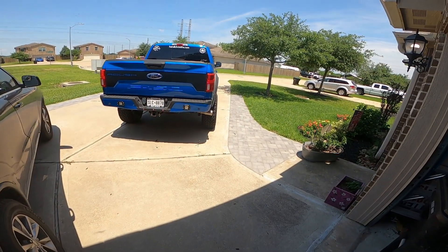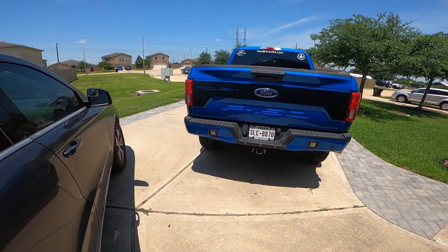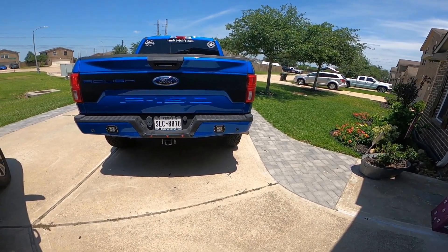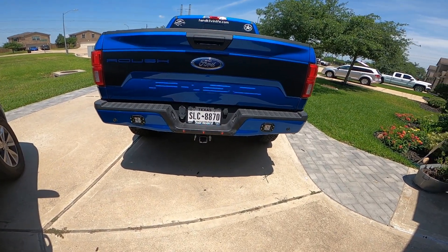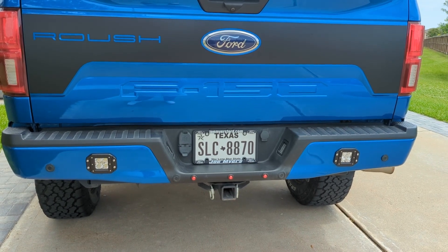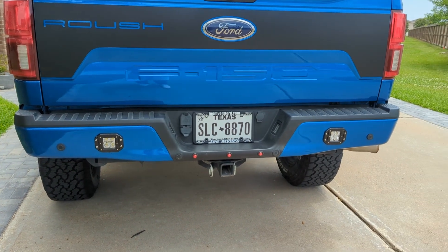Here it is all finished up. I got the backup lights on each corner and I added three red clearing lights in the middle. Harold's all ready — job's been completed.